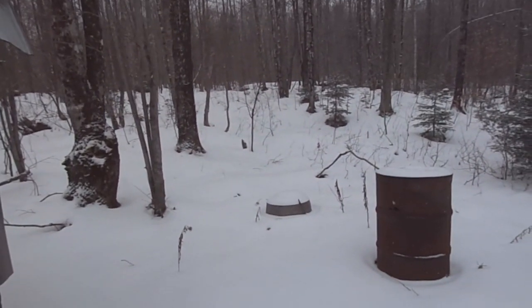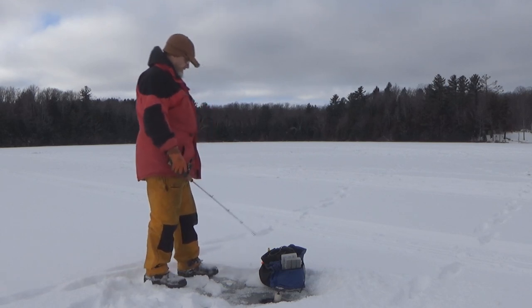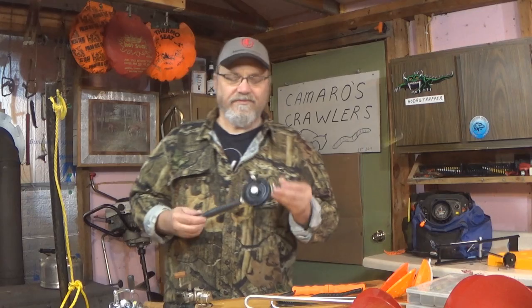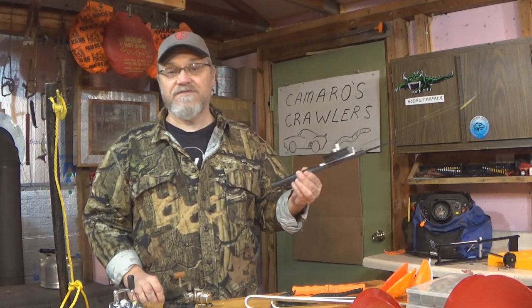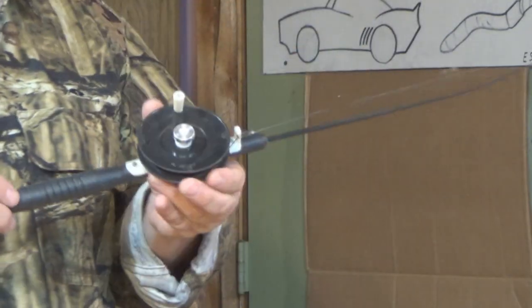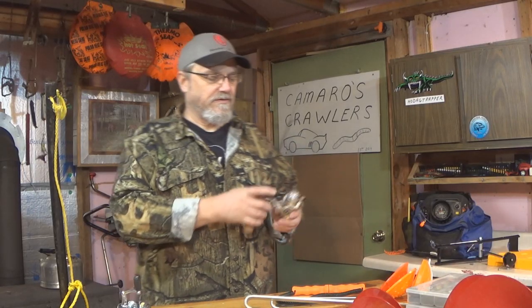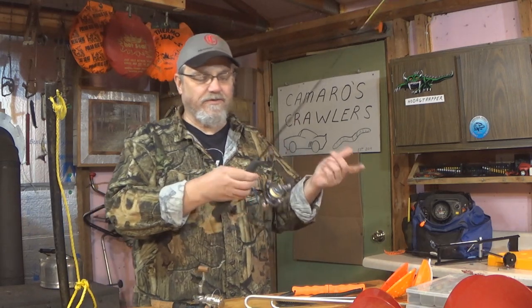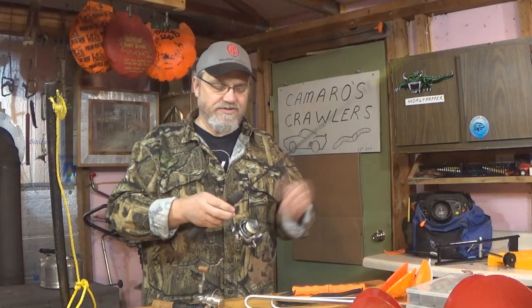So we've got our auger, our skimmer, and our safety spikes. Now it's time to start fishing. We're probably going to want some kind of a jig pole. The most basic jig pole is something like this — really a very functioning, decent setup for ice fishing — maybe $8 or $10. If you want to spend a little bit more, you can get some nice setups with little spinning reels on them, really good for jigging panfish, trout, bass, and walleyes. A combo like this might be anywhere from $20 to $40.